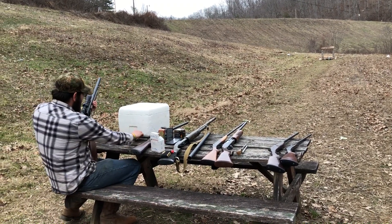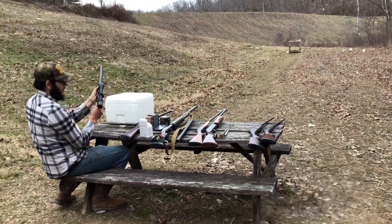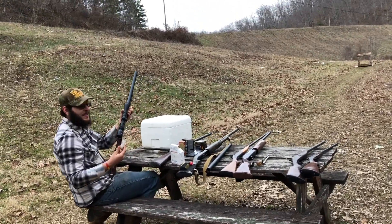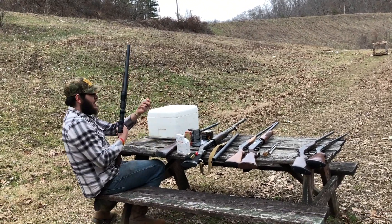Got the first one! Oh yeah — hit both of them! That's like the loudest noise I've ever heard from a shotgun. There's no recoil whatsoever.